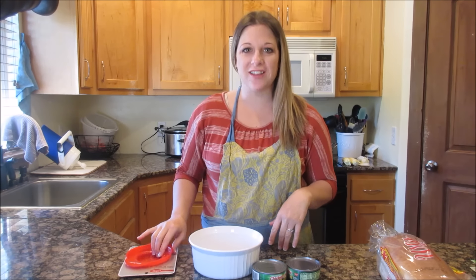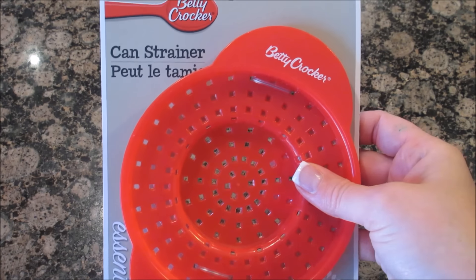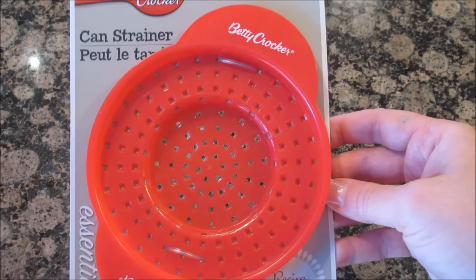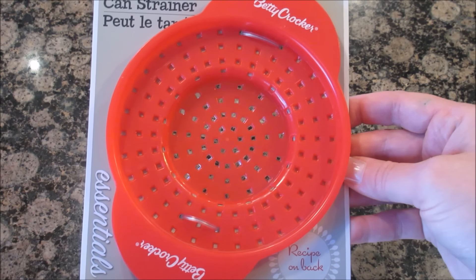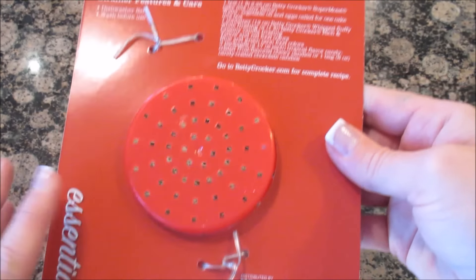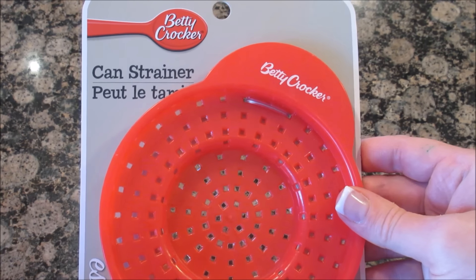Today I'm going to talk about kitchen gadgets. It's something that Derek and I are in love with, and I found this one at the dollar store. Let me show you what it is. It's from Betty Crocker — it's the can strainer. I guess it could strain cans of food, so I'm guessing it could do tuna fish. I've been eyeing this for a while and I'm making tuna fish for lunch, so I want to give it a shot. It's dishwasher safe but doesn't really give any instructions, so let's get crazy today and test out this can strainer.